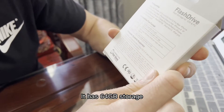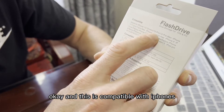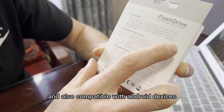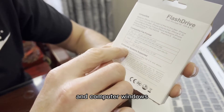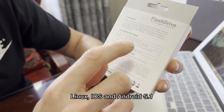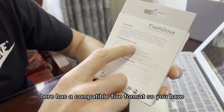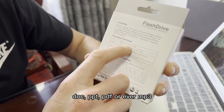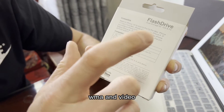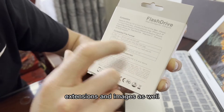It has 64 GB of storage and is compatible with iPhones from the 5s, iPads, and also Android devices and computers running Windows Vista, Linux, iOS, and Android 5.0. Supported file formats include DOC, PPT, PDF, music files like MP3 and WMA, various video extensions, and images.